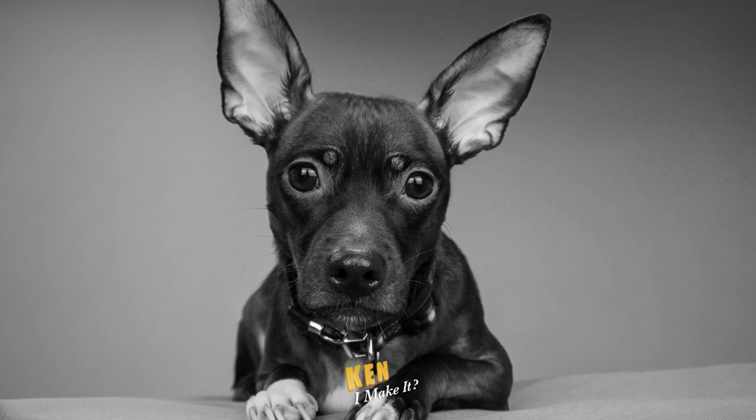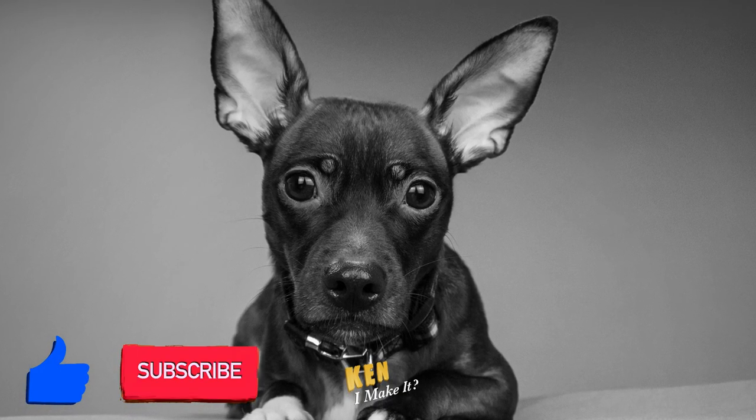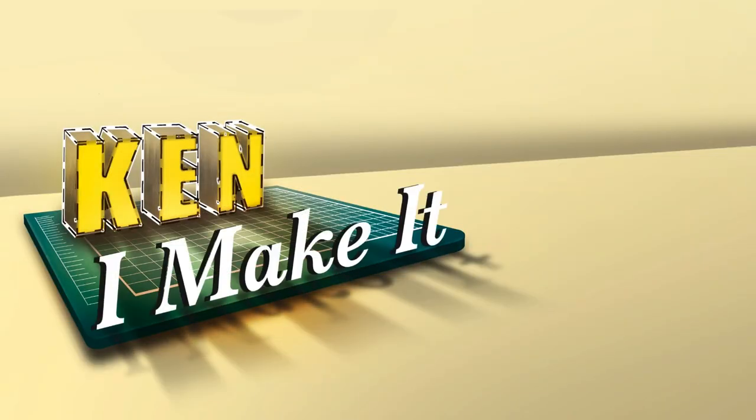I hope you enjoyed today's video. Don't forget to subscribe, like, and comment down below. And I'll see you next week. I can make it. So can you.